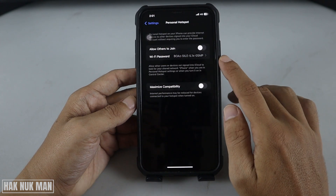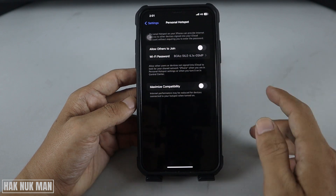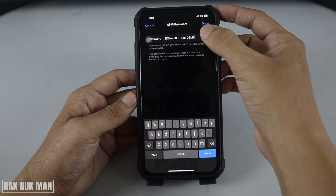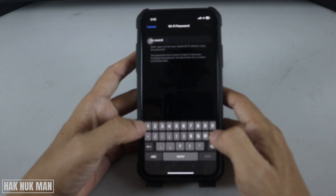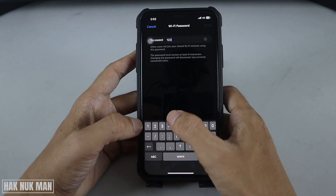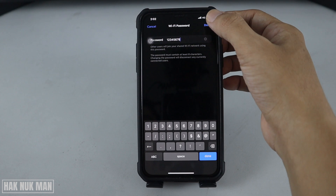Here is your Wi-Fi network. You can change it with your own password. To change it, just press on it, delete the original one, and make your own password. For example, I want to set it to 1 2 3 4 5 6 7 8.